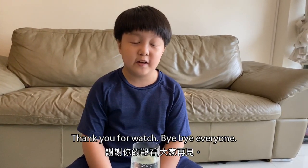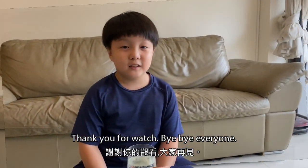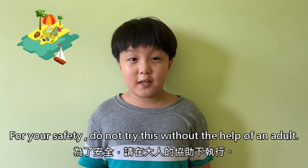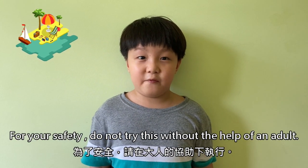Thank you for watching. Bye everyone! For your safety, do not try this without the help of an adult.